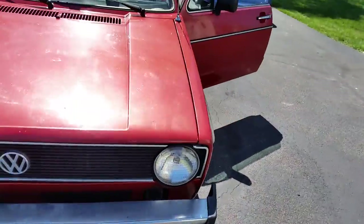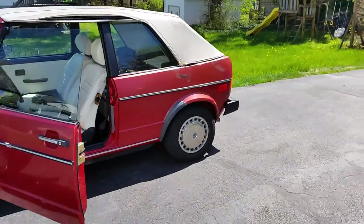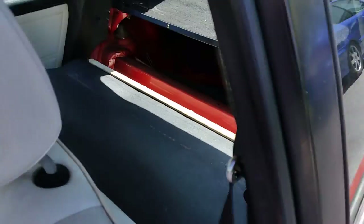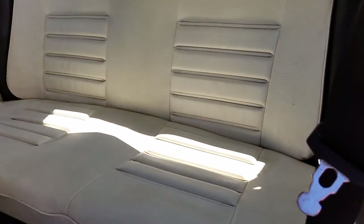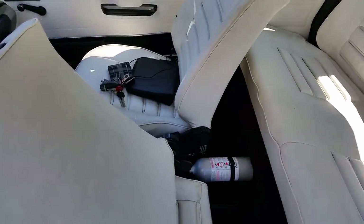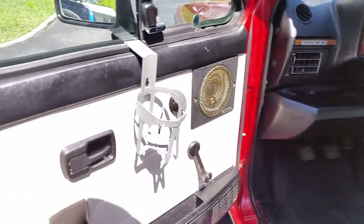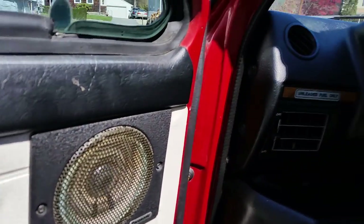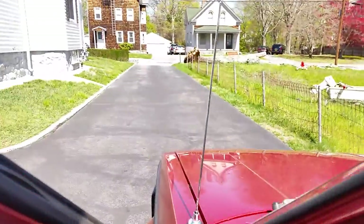Just a little background on this car — it was the summer car for a home on Nantucket, an island off of Massachusetts. The back seat is in nice shape. There's a fire extinguisher because it's an old Volkswagen. Door pockets all present.